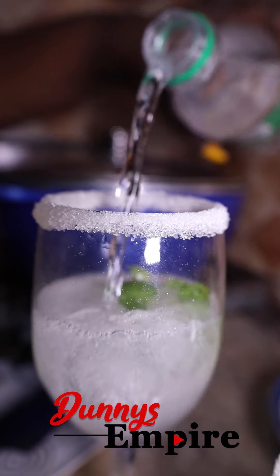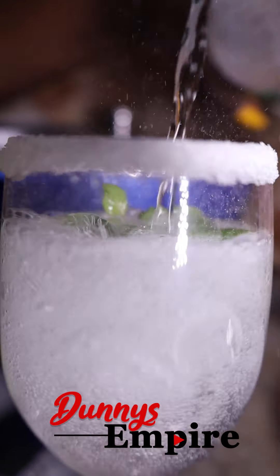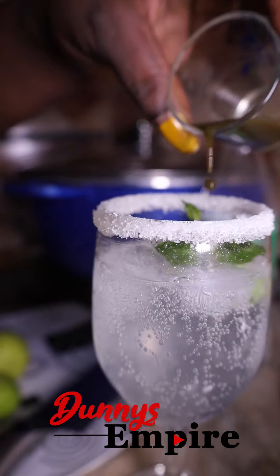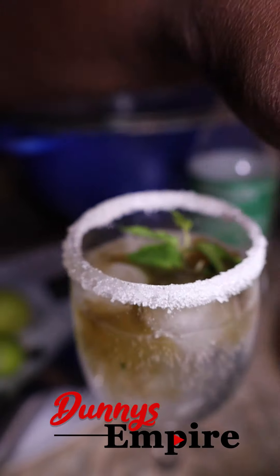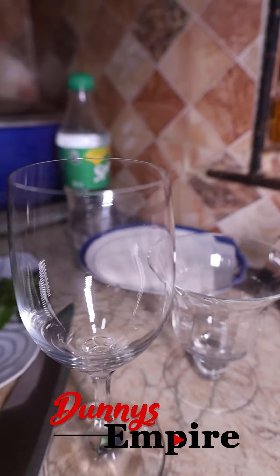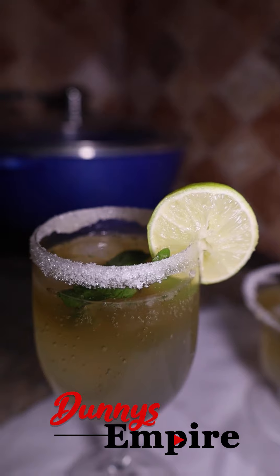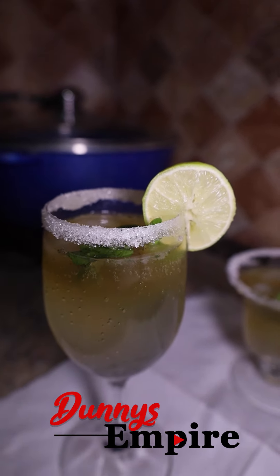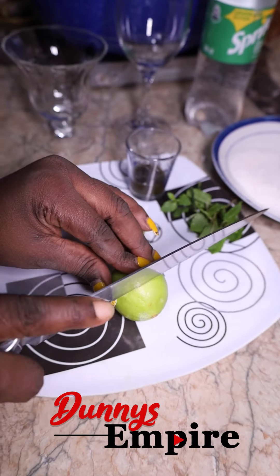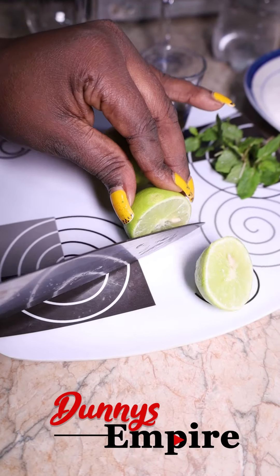Hi everyone, this is Denise. I'm going to be showing you a very simple recipe of how to make a fresh mint mojito. All you need is some fresh mint, some lime, some mint juice, a Sprite, and some ice.